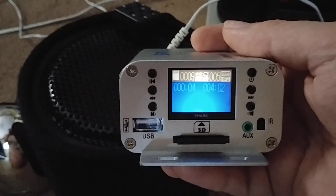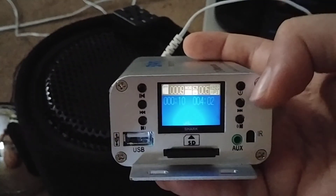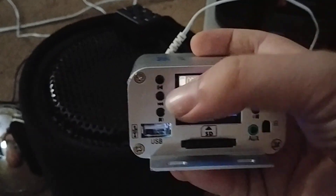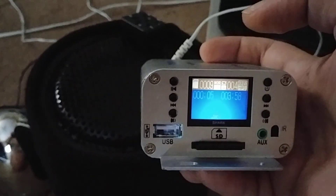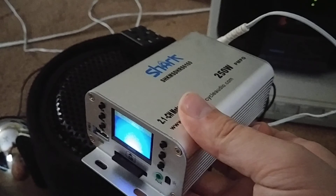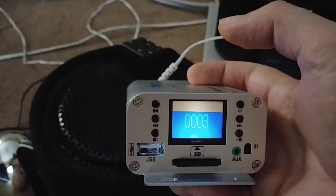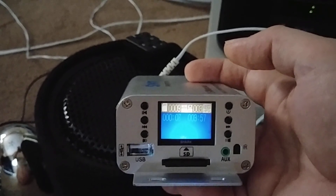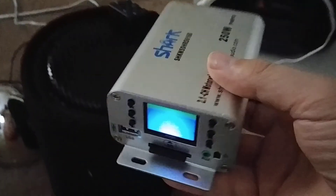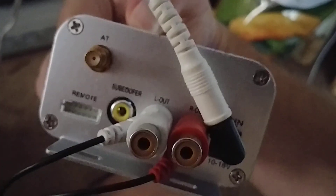You can also use USB and auxiliary. There's the infrared eye, the SD card slot, the mode button, and volume. Over here is play, pause, back, and volume down. And there's the antenna, remote socket, subwoofer line out, and then power.